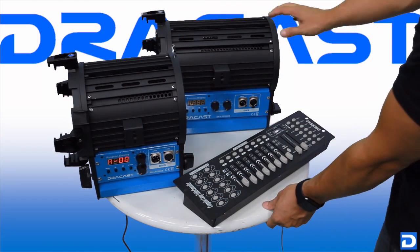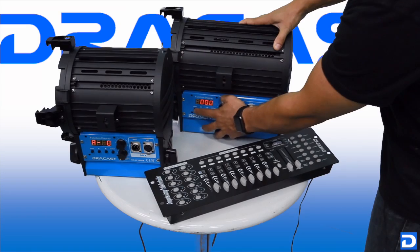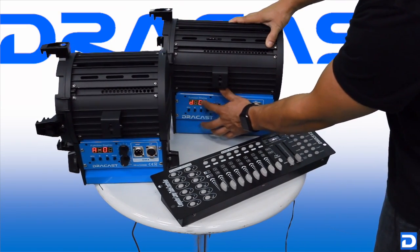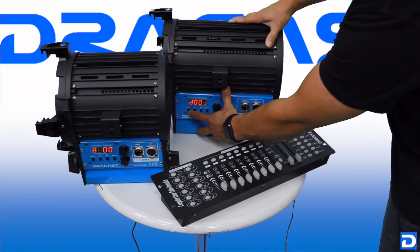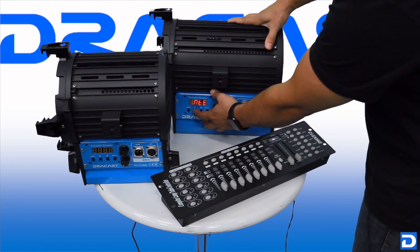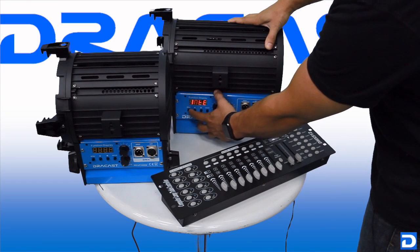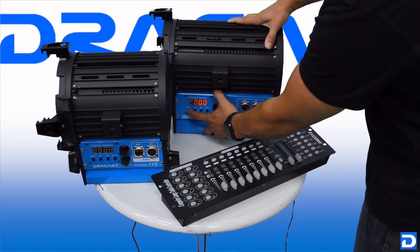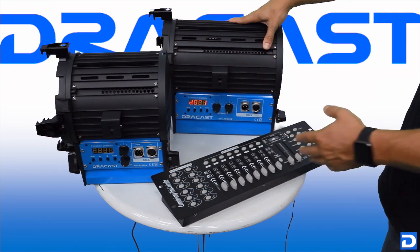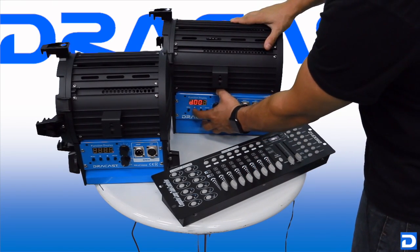We're going to repeat the process with this bigger Fresnel light. We were already in intensity mode, so we're already on the D001 section, but let's back up. Here's our home menu — INTE. We can cycle through different modes as we talked about. We're going to make sure we're on INTE, hit menu until we come to D001, and we're going to move this to a different channel so we can control them using different faders. In this case we're going to set it to 003.